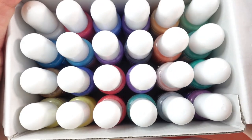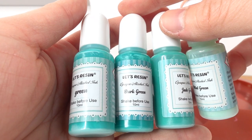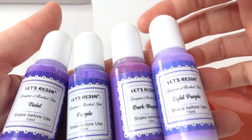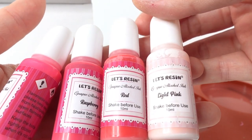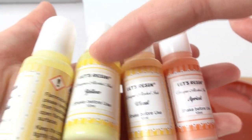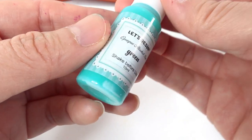Let's take a look at the colors. This is a set of 24. Here are the greens: mint green, jade green, dark green, and regular green. We also have four blues: regular blue, sky blue, cobalt blue, and sapphire blue. Here are the four purples: light purple, dark magenta, purple, and violet. The reds are light pink, red, raspberry, and hot pink. The yellow-orange family has apricot, wheat yellow, and light yellow. Finally, the last four are gray, black, caramel, and white.